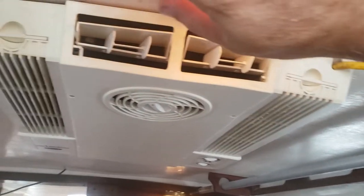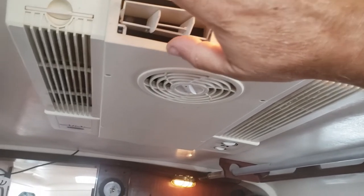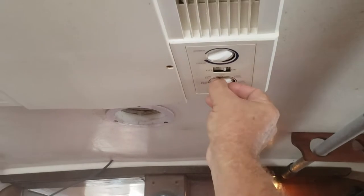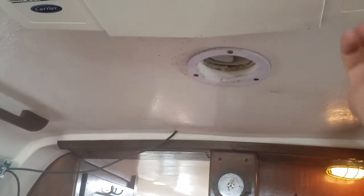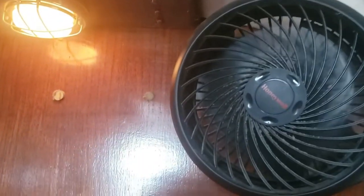You can hear the fan going and air is starting to come out — it's a bit warm right now, the filters probably need cleaning. It's working; it's just starting to go cool. There's also this fan here — let's see if we can get it going. It was a tripped circuit breaker — turning it on and the fan just turned on. There you have it, that works.